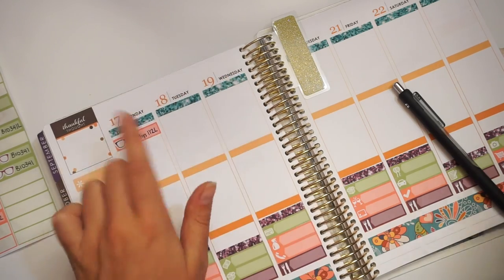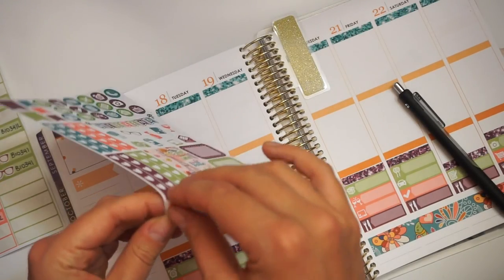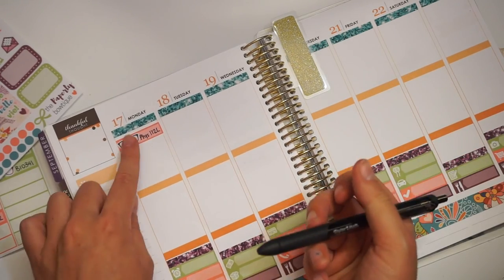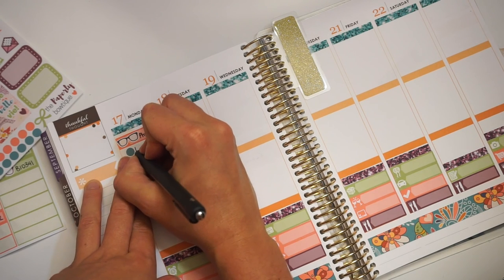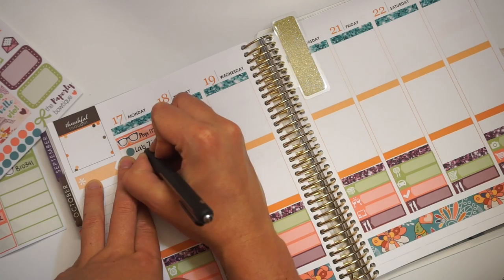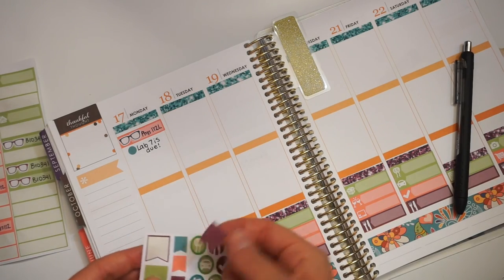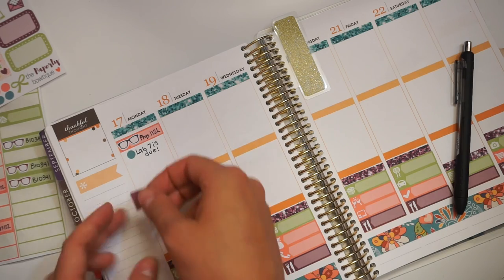What I do is I put my label down and then I take these cute little dots — if I have something due or an exam, I put it underneath so I know something is due or I need to do something for that class. Lab 7 is due, so there's that. After that I'm pretty much free until later that day.